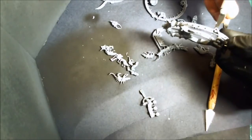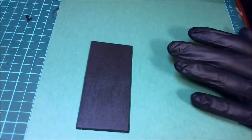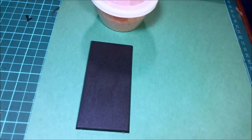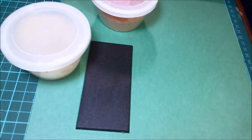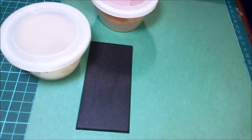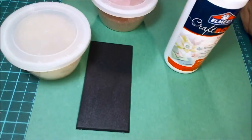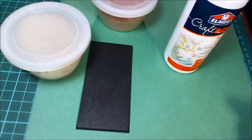GW does some very simple bases and we're going to do a very simple base because the Doomwheel is so busy - making a busy base might be a little too much. So just really two things here, well three things: it's going to have grass, but also sand and a ballast. I'm using a decorative sand here that you get in a hobby shop, but it basically counts as a ballast.